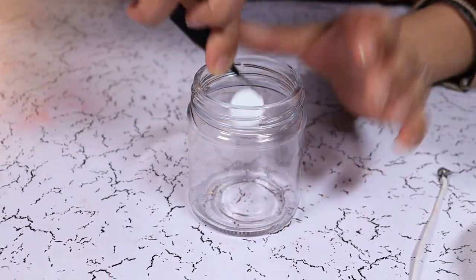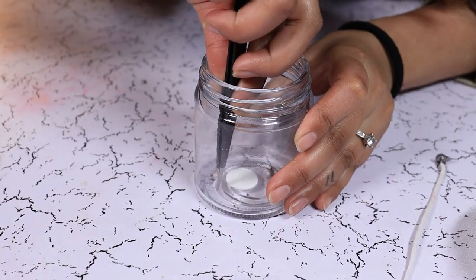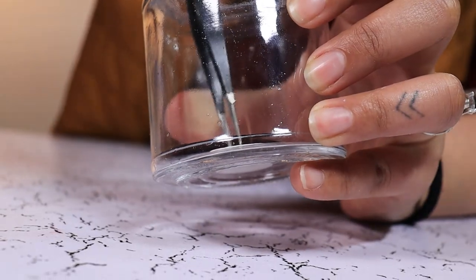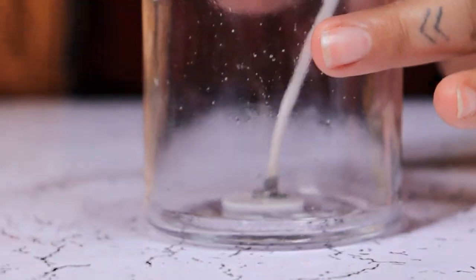First, we are going to add a wick sticker, which is not necessary, but I find these things very useful. Once the wick is nicely secured on the sticker,